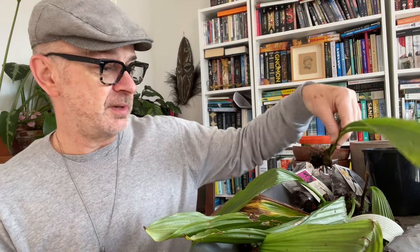What I discovered is, of course, that doesn't work — your bulbs become completely desiccated, dry up and die. So I lost my first batch.